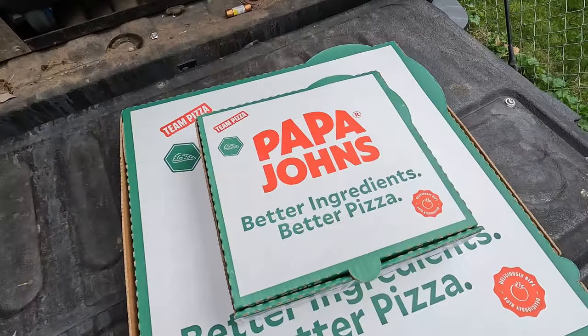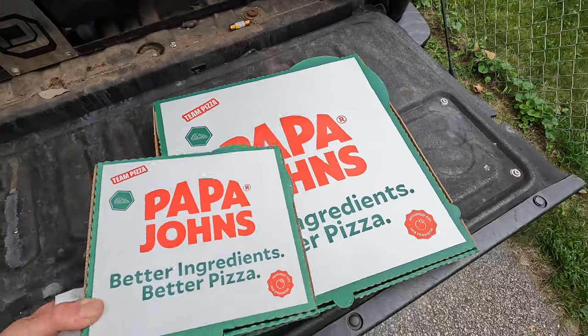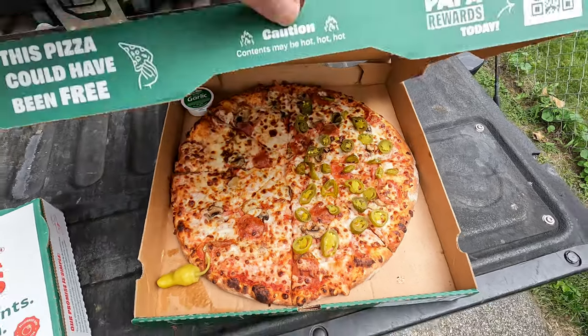It's nothing gourmet but I figured I'd buy the lunch — gotta have the jalapenos.